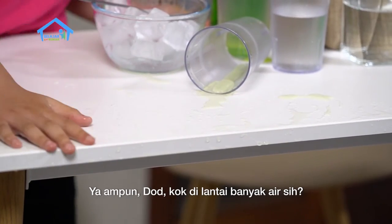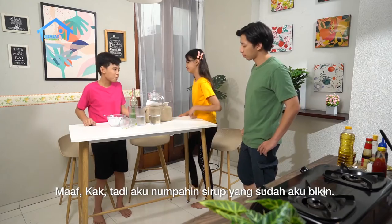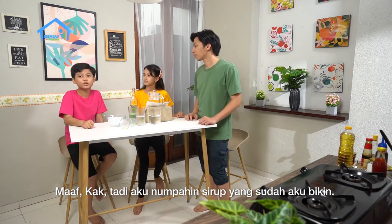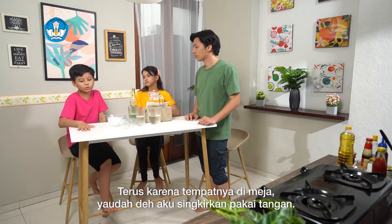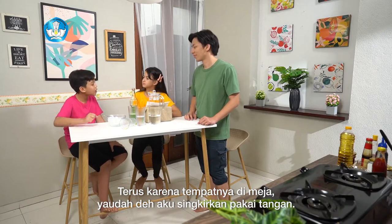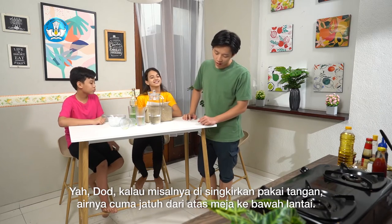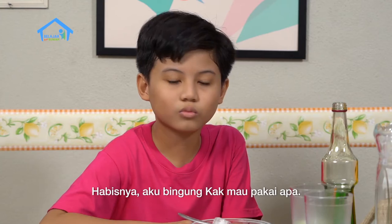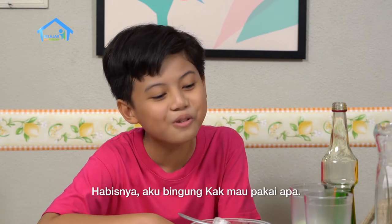Ya ampun, Dod. Kok di lantai banyak air sih? Maaf, Kak. Tadi aku numpahin sirup yang udah aku bikin. Terus, karena tumpahnya di meja, yaudah deh aku disingkirin pakai tangan. Kalau misalnya disingkirin pakai tangan, airnya cuma jatuh dari atas meja ke bawah lantai. Abisnya aku bingung, Kak, mau pakai apa?